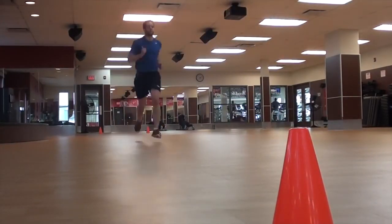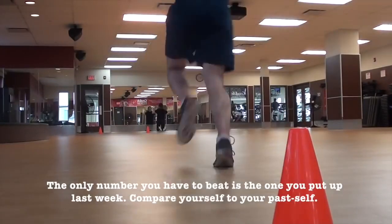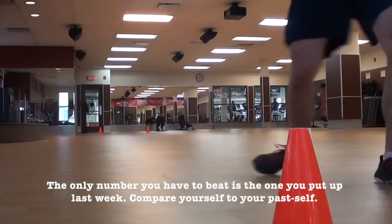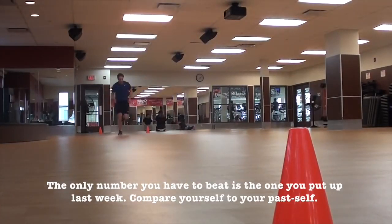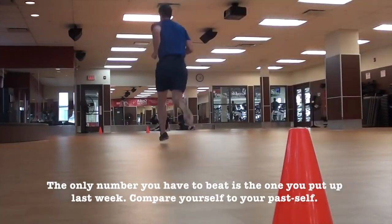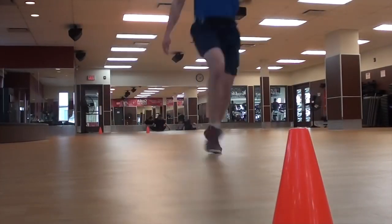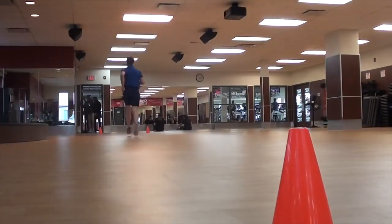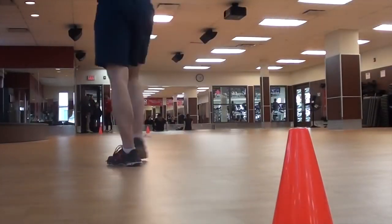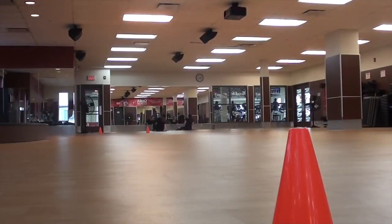Don't worry about my score — worry about your own. Hopefully your score is better than mine, but it doesn't matter either way. All that matters is that you're doing better each week and improving your stamina. If you're scared or think it's going to be really challenging, just do it. It only takes about 10 to 15 minutes, and if you can't put yourself through 10 minutes of discomfort, you don't deserve to have stamina or be a great player.